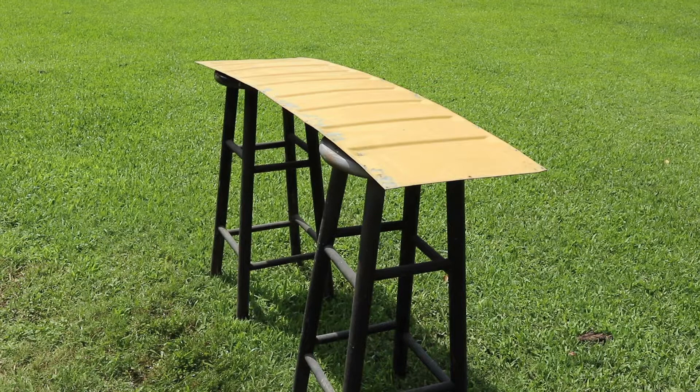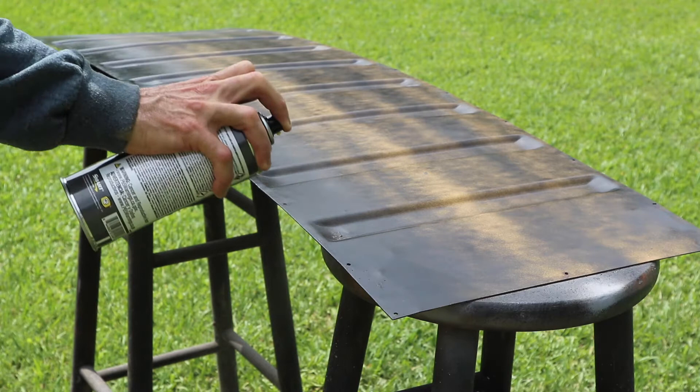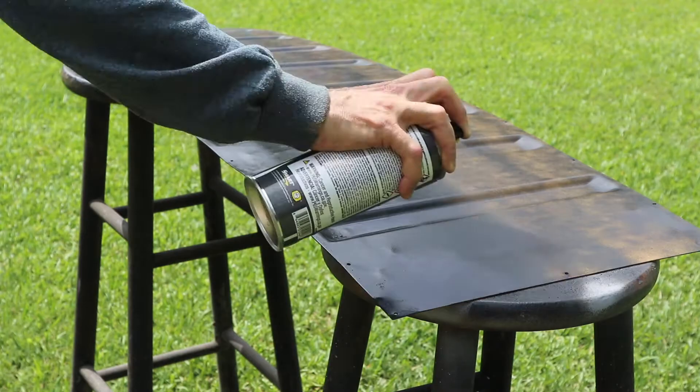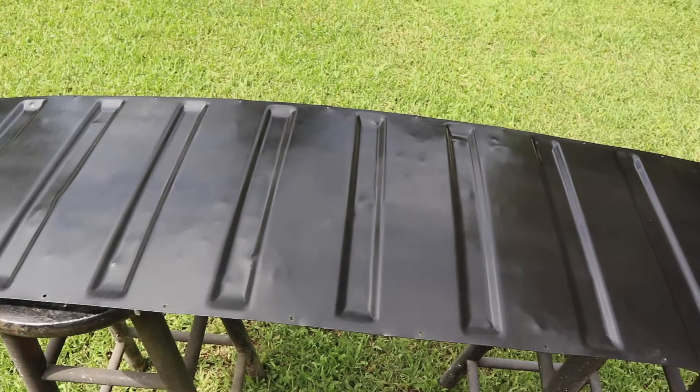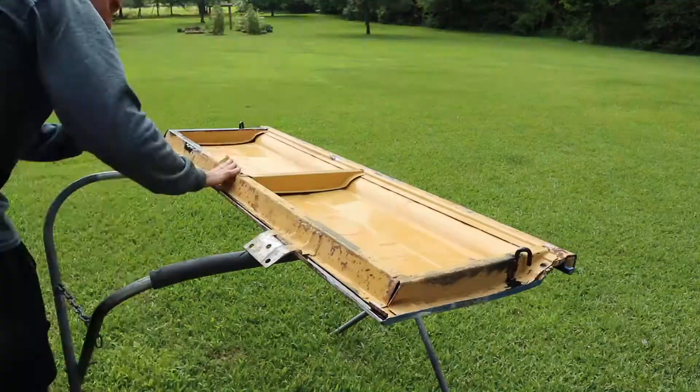We have the back side of the tailgate and we're just going to prime the inside of it to prevent it from rusting. So we sprayed it with a direct to metal epoxy primer and sealer — this is the back side of the tailgate, so it'll be protected.